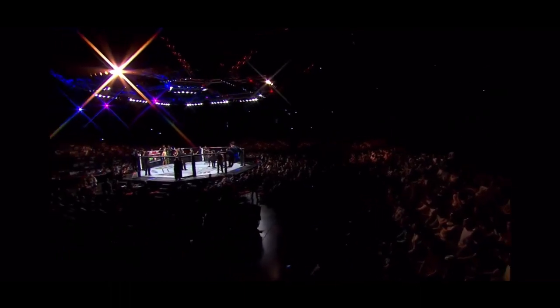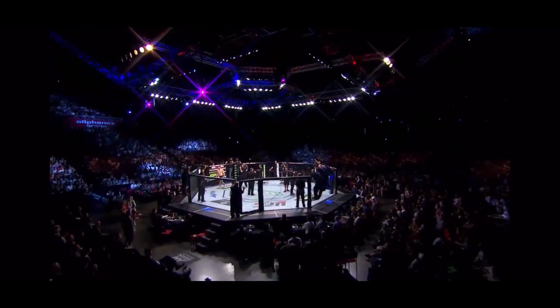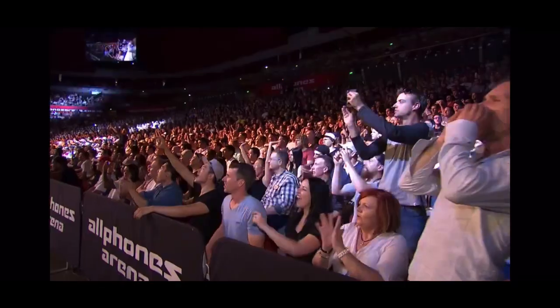And now, ladies and gentlemen, the judges are ready, the fighters are ready — Aussie, Aussie, Aussie! Make some noise if you are ready!